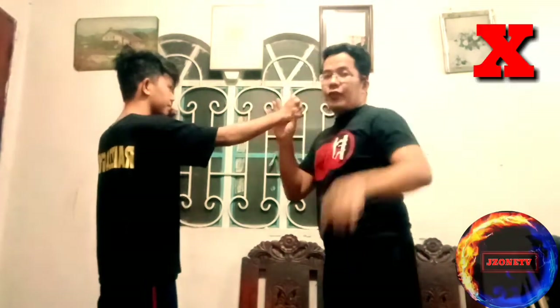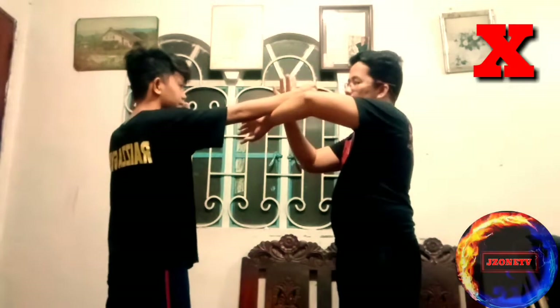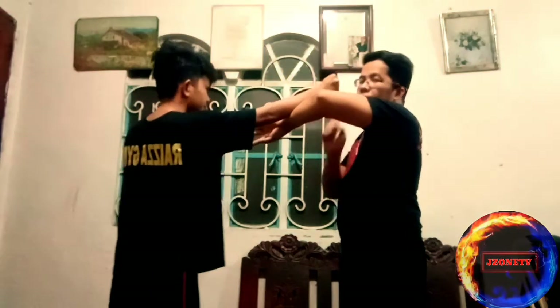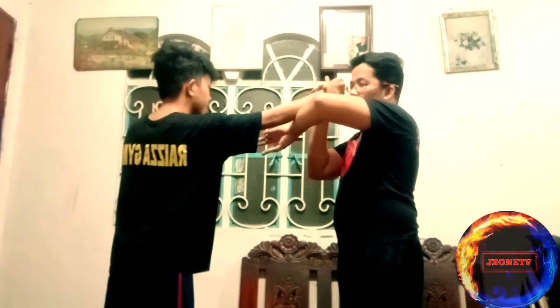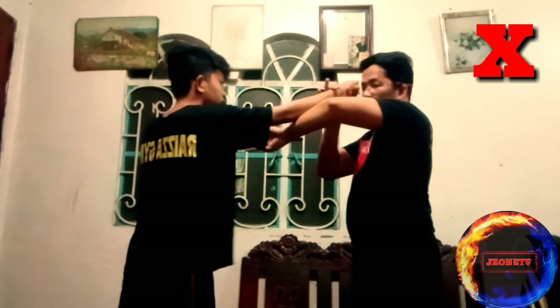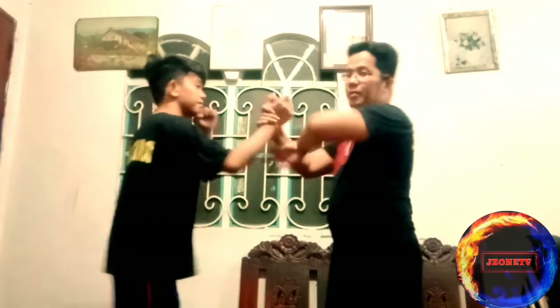If I try to be a blocking machine using the bong sao to stop every punch while the opponent keeps moving forward, I will still get hit in the face. So that approach is wrong — it is wrong to use the bong sao movement to stop the punch.